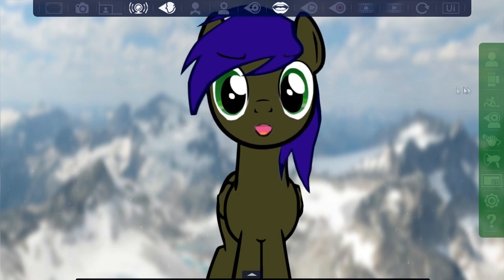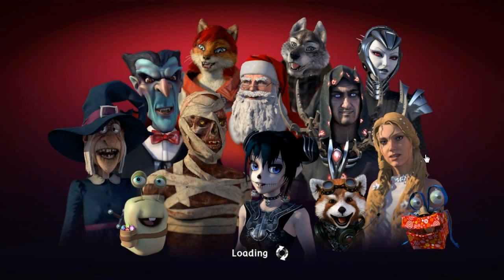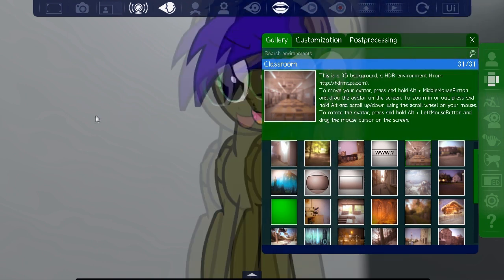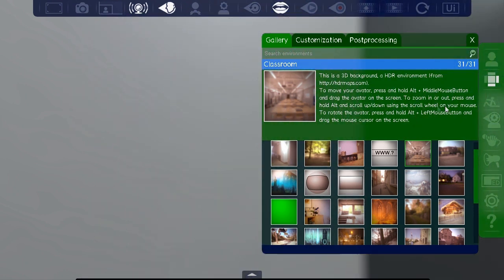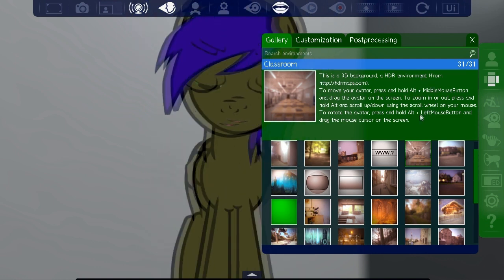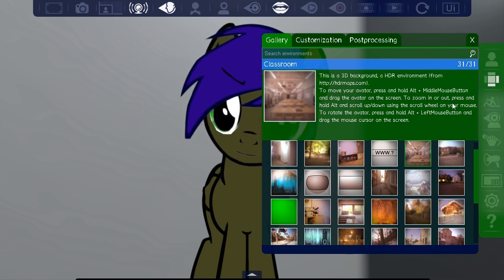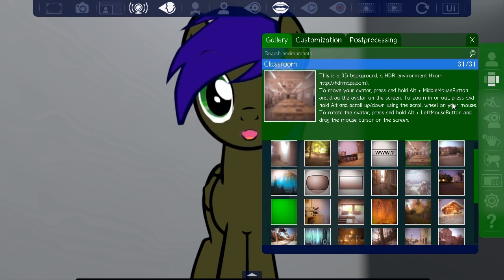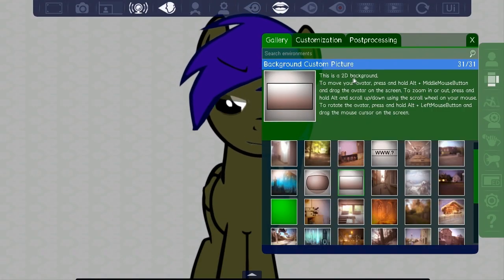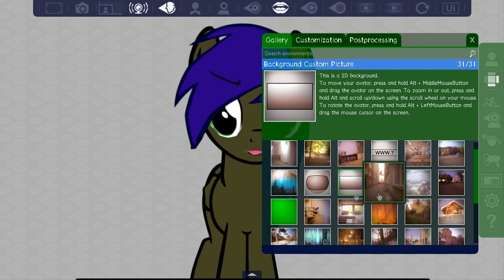That looks really good — I like the mountain backdrop. We've got more TF2 stuff, and this workshop environment. Hold on middle mouse button — here I go, on my magical journey. Look, you've got the little hooves down at the bottom there. I like that — it looks really good for what it is, it really doesn't look half bad.